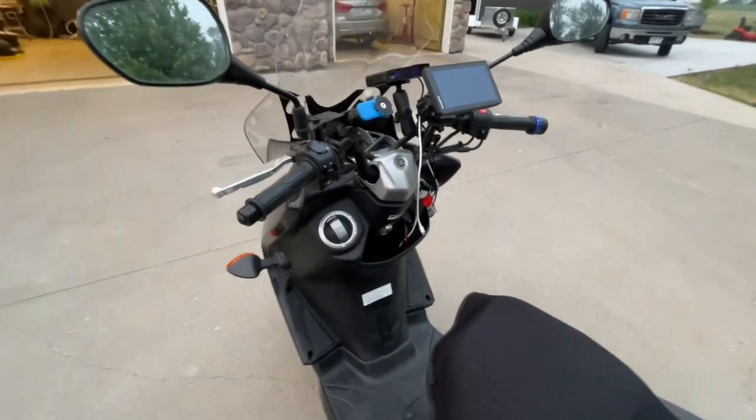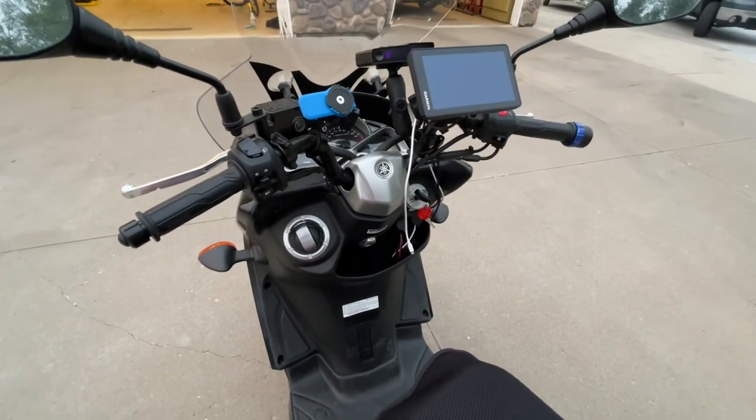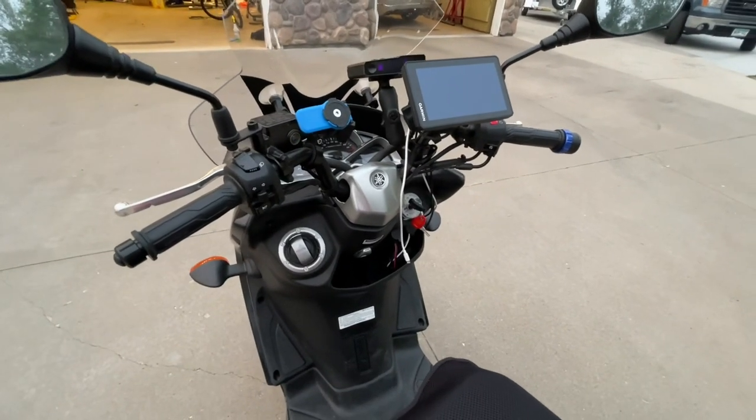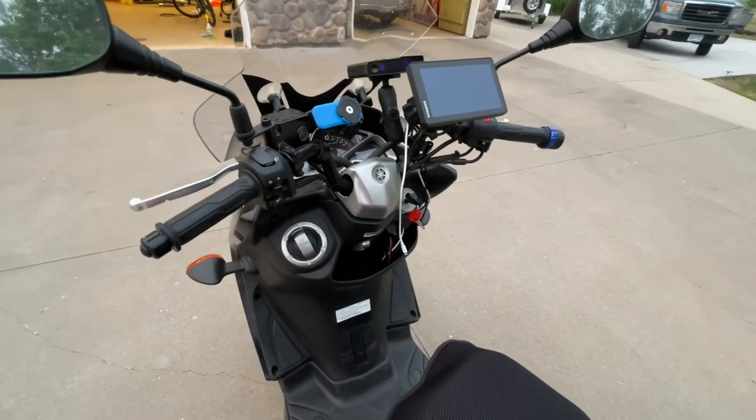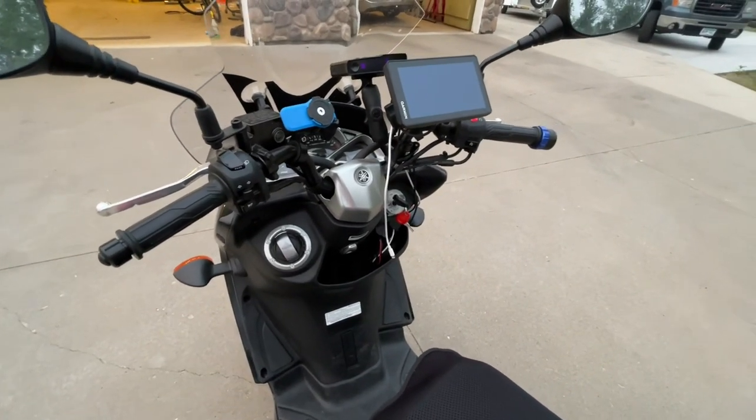I measured all three of those devices just to see what kind of draw I had, and I had about 830 milliamps of draw — comfortably under an amp. So it's not going to be a crazy load, and that was with charging my phone, not just maintaining power.